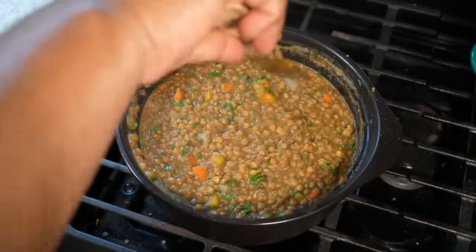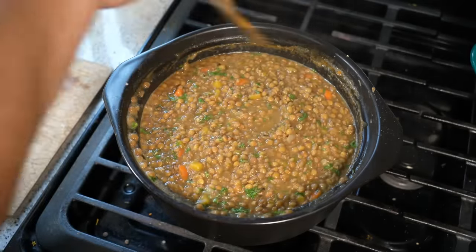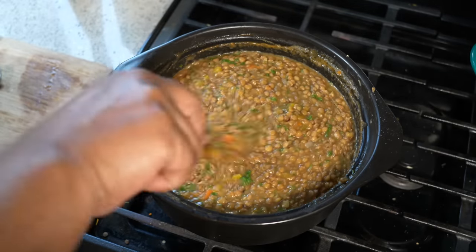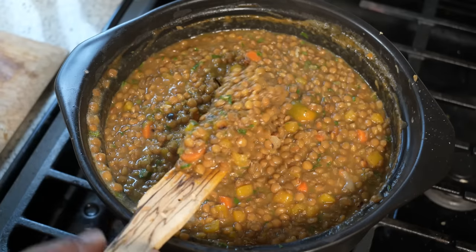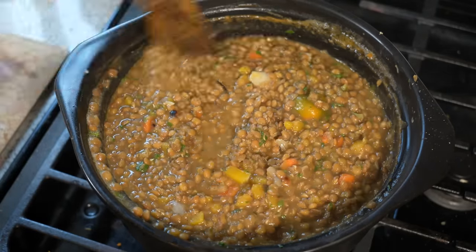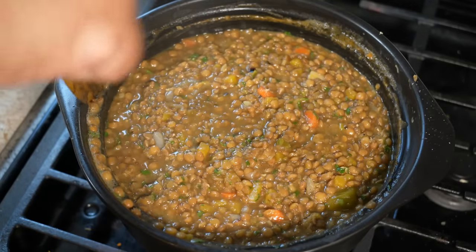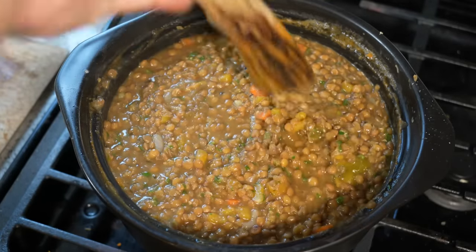Not the traditional way we do it in the Caribbean — you will see some slight differences — but nonetheless, delicious and nutritious as well. CrissierCaribbeanPod.com. Always a pleasure having you guys here in the kitchen with me. Lentils, boy oh boy. So good.